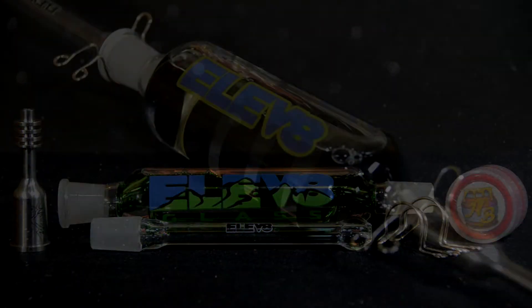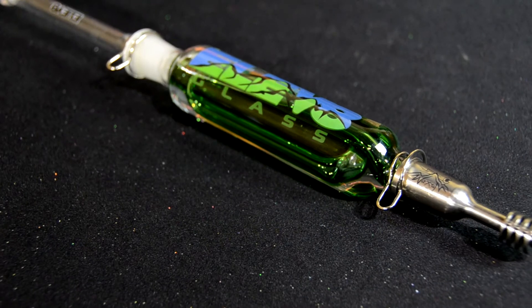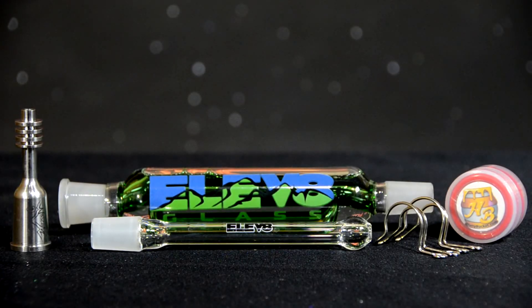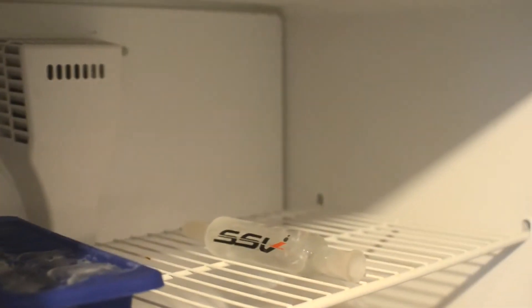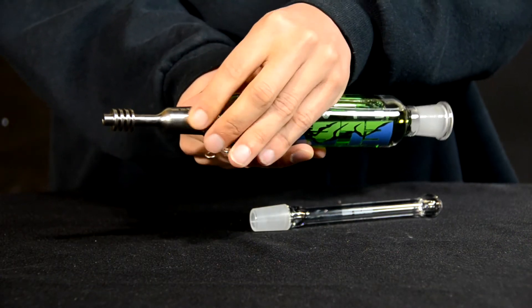Get the Wax Maxer with either the Saturn or Fatty glycerin-filled vapor tamer attachment, delivering super-chilled vapor. The tamer will keep your hits cool and easy on your lungs. Place your vapor tamer in your freezer until chilled, then attach the Wax Maxer tip and the mouthpiece and secure them using the metal clips.